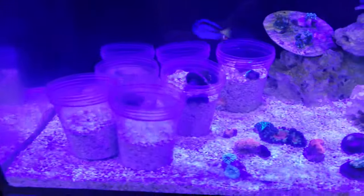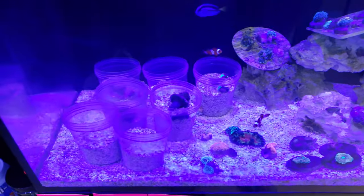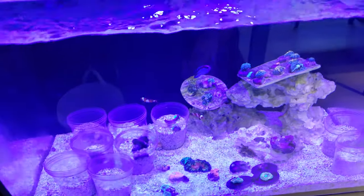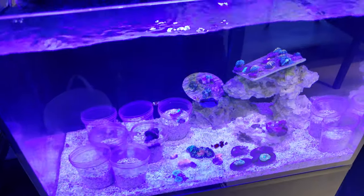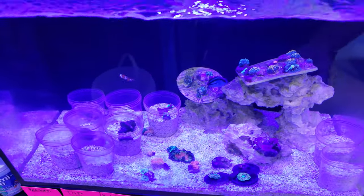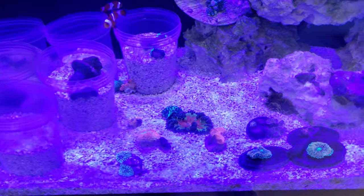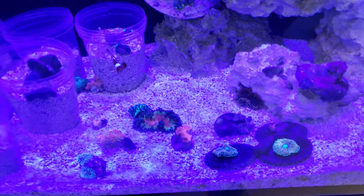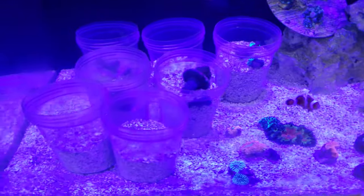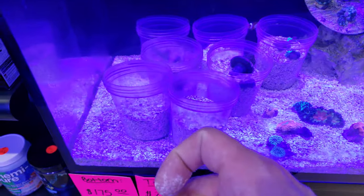Over here we have all these mushrooms, and the problem with these mushrooms is a lot of the vendors - they come in and they're not attached to rocks. If they're attached to a big rock they're impossible to remove, and you have to sell the whole rock and ship it with lots of water - it's a lot. So what we want to do is have little frags because they're easy to glue in your tank.